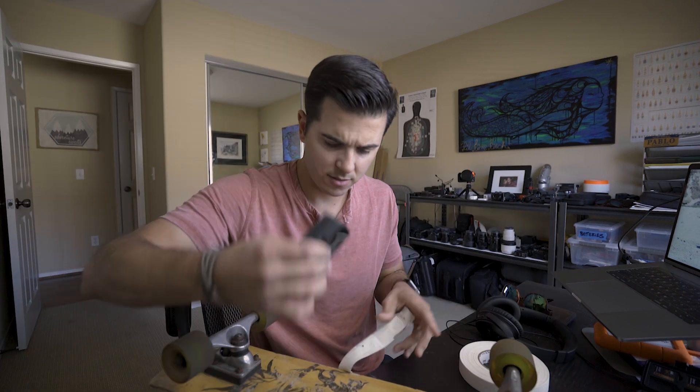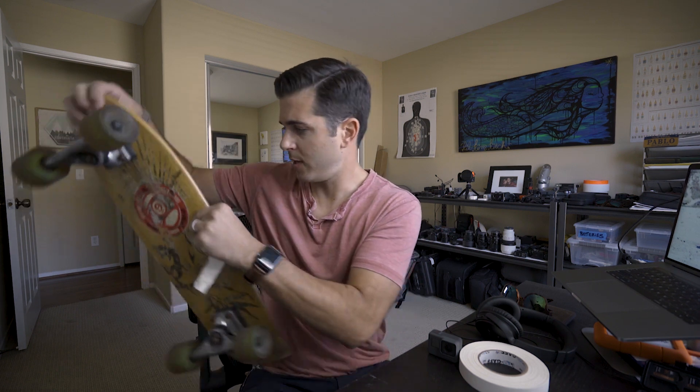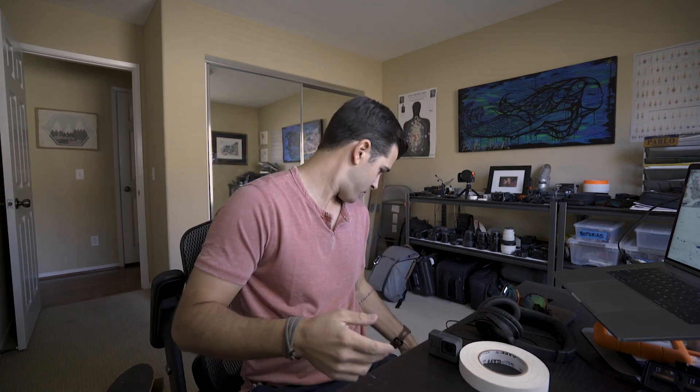So the point of today's vlog is to mainly answer questions we got after the Thailand and Bali videos went up, which revolved around which cameras do we use and how can you make vlogs too. First I'm going to go through all the gear that we use and how we shoot it, and then I'll end with a few tips on how to shoot to make your videos way better.